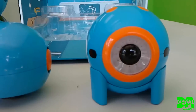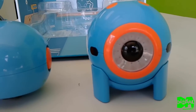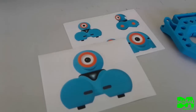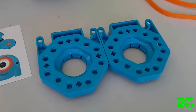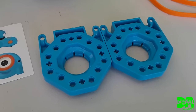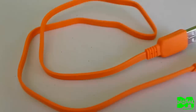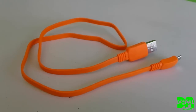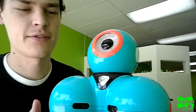We've got the Dot — he's just a ball with an eye, he's got some sensors, he can talk and has some LEDs. We also have stickers, and then we have Lego pieces — these are cool, you can connect them to the sides of the bot and then connect Legos. We also have a USB charger.